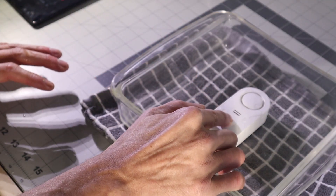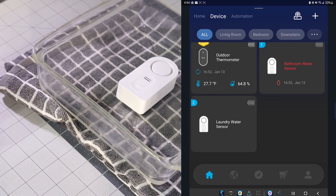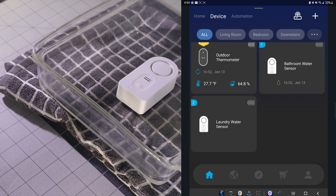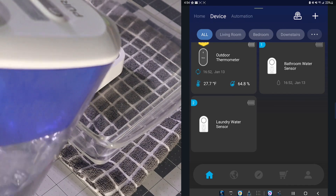Oh, there it goes! Now you press and hold it for five seconds in order to stop it. And there you go — as you can see it says 'Leakage Alert: Bathroom water sensor has detected water leakage, check the area as soon as possible.' So we got that one. We would just hit 'got it' to clear the notification.